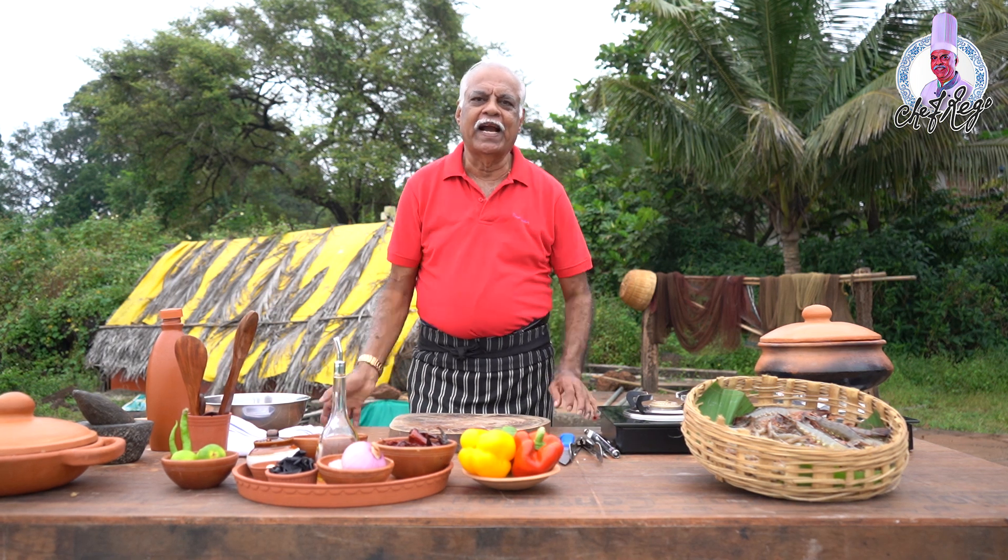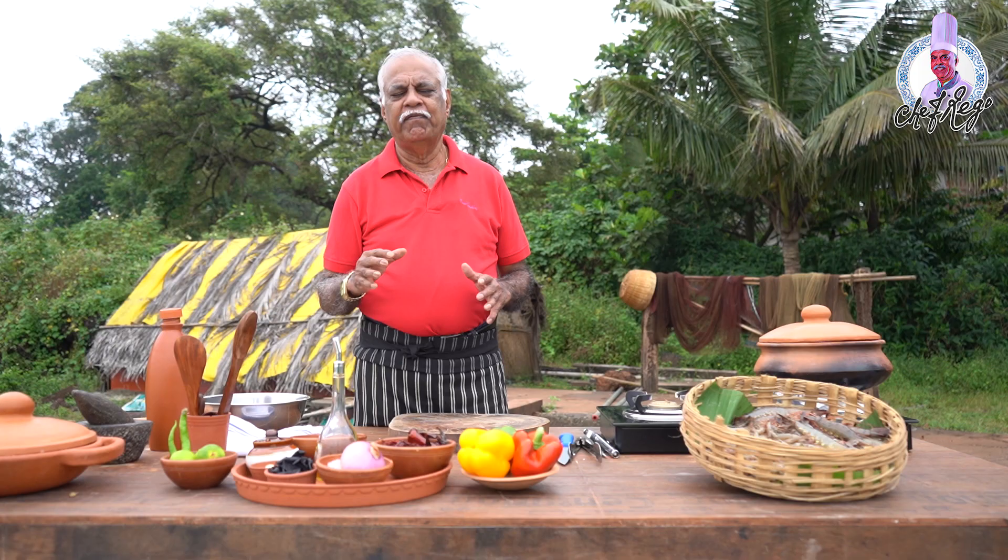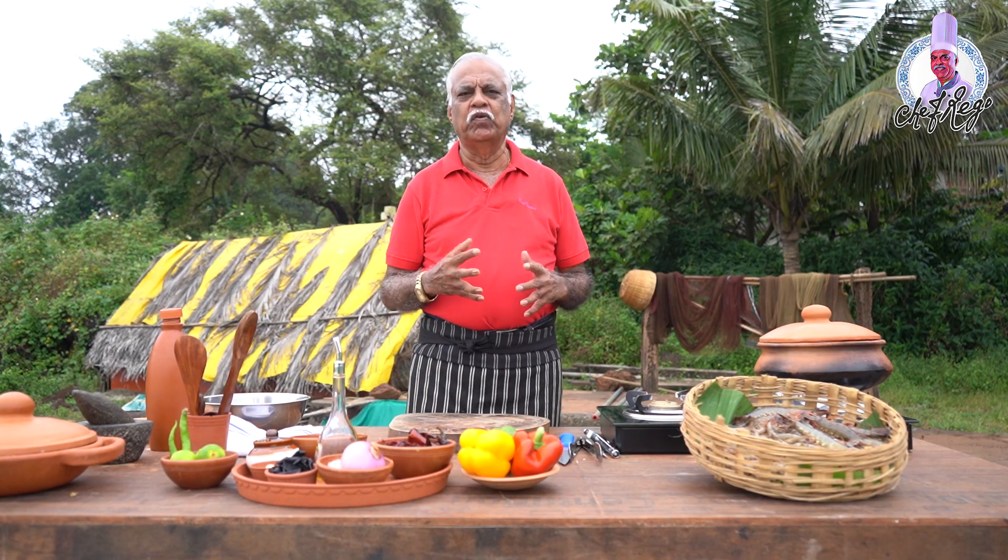which is called Camaran Cozidos No Vapor — it means steamed prawns. It's a simple dish with very simple ingredients. Nowadays we can say it's a lost recipe, because nobody prepares these simple dishes anymore.